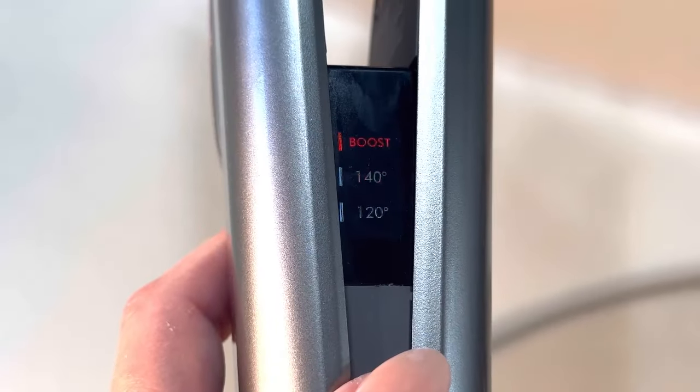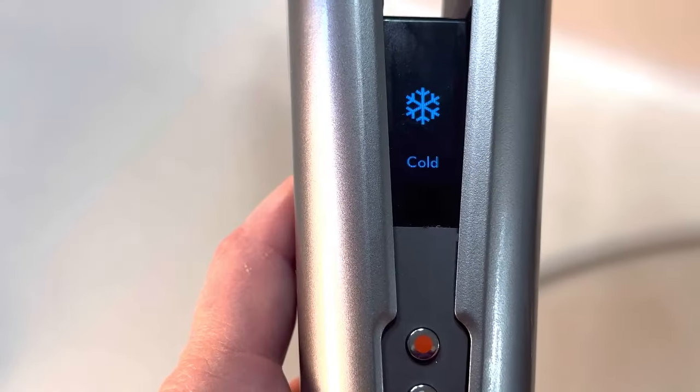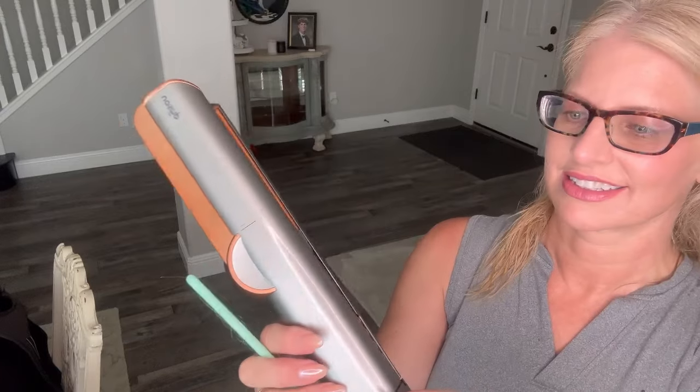You can choose three heat settings: 120 degrees, 140 degrees, or boost, or the cool setting. So I just washed my hair and it's damp, and now I'm going to section it out and show you how this works. I just powered it on and chose the wet setting at 140 degrees.